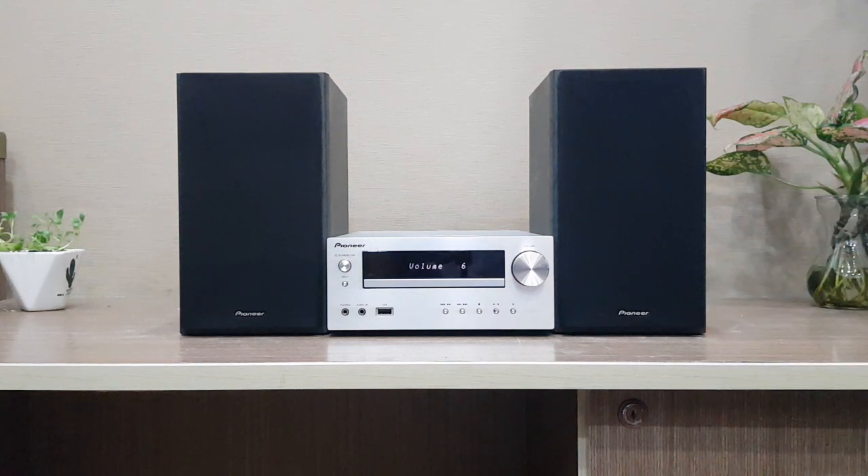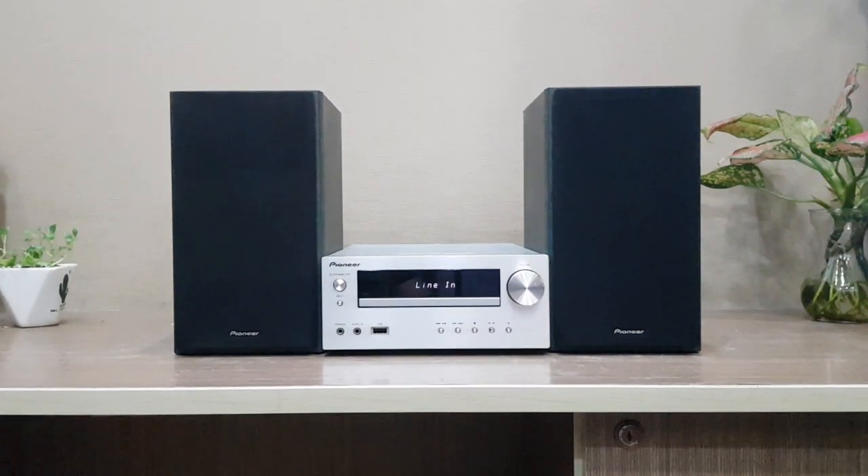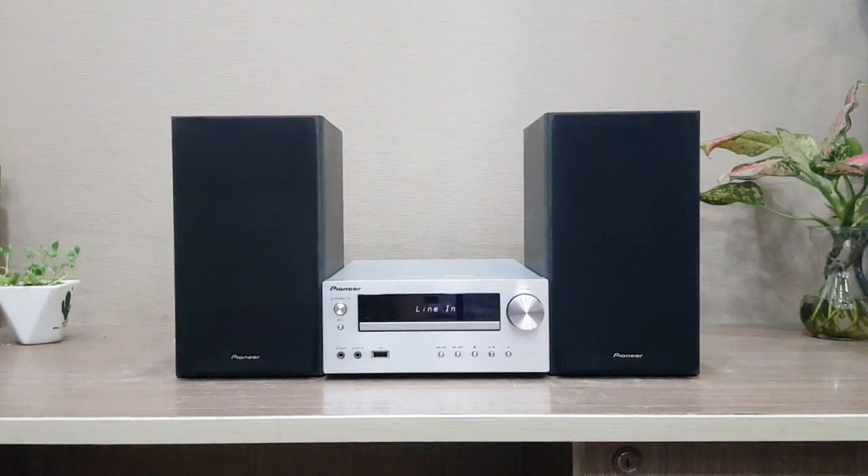Hôm nay mình giới thiệu một dàn Pioneer HM50, đời 2012. Đây là một dòng mini cao cấp của Pioneer, đời khá cao, được sản xuất năm 2012.